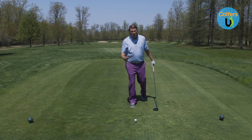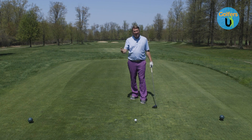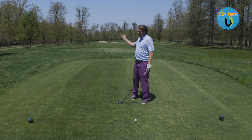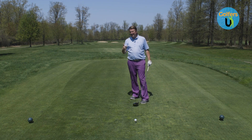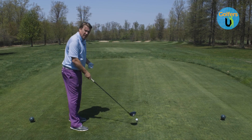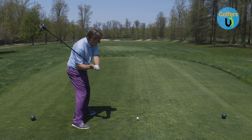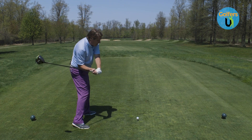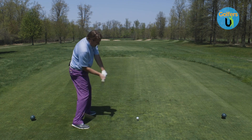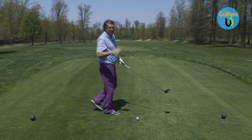Believe it or not, there's a difference between someone that hooks the golf ball and a pull hooker — completely different. If your ball starts left and hooks more, that's a different problem. With a pull hook, it's similar to somebody that actually blocks the golf ball. Their body gets too far out ahead, and instead of the club being late, they try to catch up and allow their arms to pass their body very quickly, and that's what causes the hook.